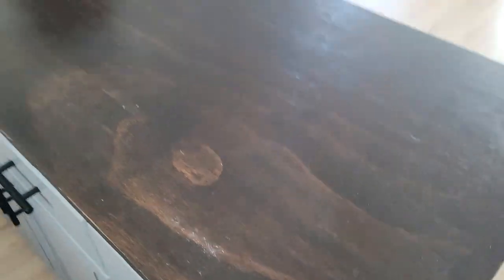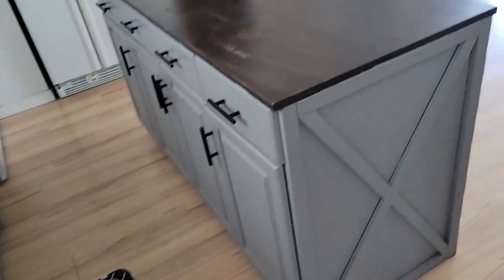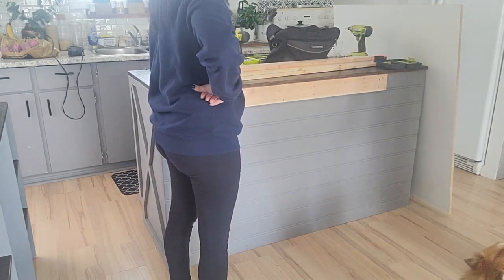What you just saw was a preview of what this kitchen looked like when we first moved in. All there was was that back wall of cabinets, so this is why we decided to add an island to this kitchen — just for more countertops and more storage space.